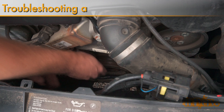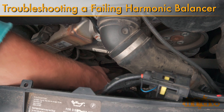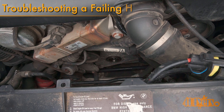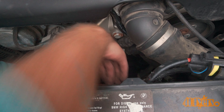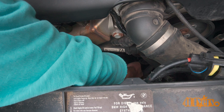Hello viewers, FordDIYers here with another video for everyone. In this particular video I'll be showing you how to diagnose a faulty harmonic balancer on a BMW M57 engine. The particular vehicle I'm working with today is a 2010 BMW 335D. This engine was also found on other models such as the X5 and 5 series of the same generation.